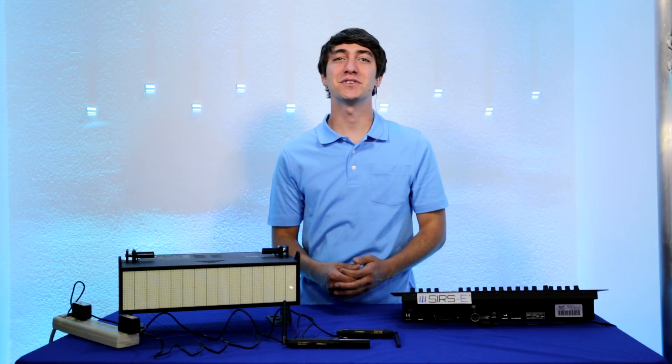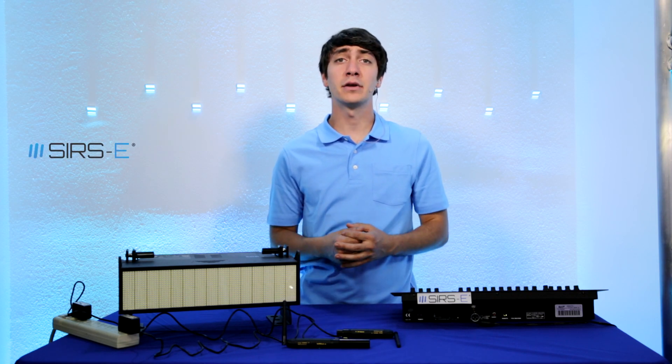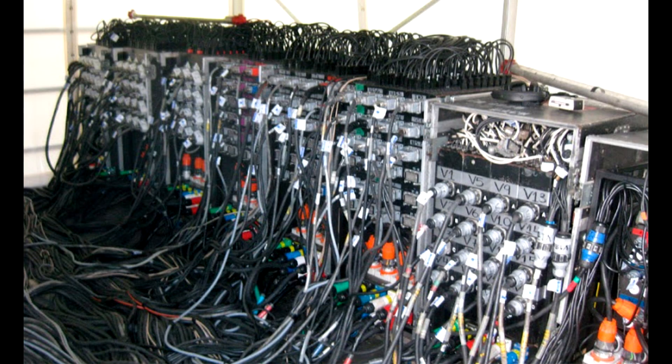Hey guys, this is Martin again from Cirrus Electronics. Today I wanted to talk to you about DMX wiring issues. Sometimes when you're doing an installation you may have issues carrying your DMX cable from your control unit all the way to your fixtures.